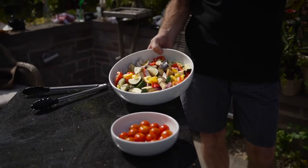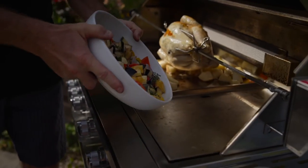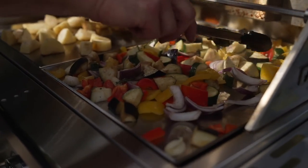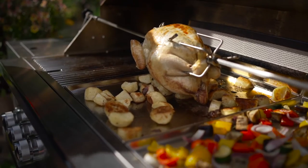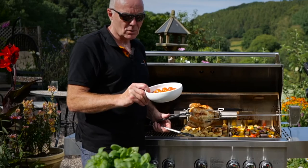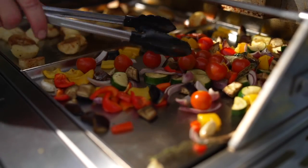We'll get the Mediterranean vegetables on the next griddle plate - this has been cooking for a few minutes so let's get them on there. Just checking on the cook now - wow, it's looking really good. It's time to add the tomatoes; they've been cooking for about 30 minutes now, so for the last 15 minutes of the cook we're adding the tomatoes. Mix them in a bit because they obviously don't take as long as the other veg.